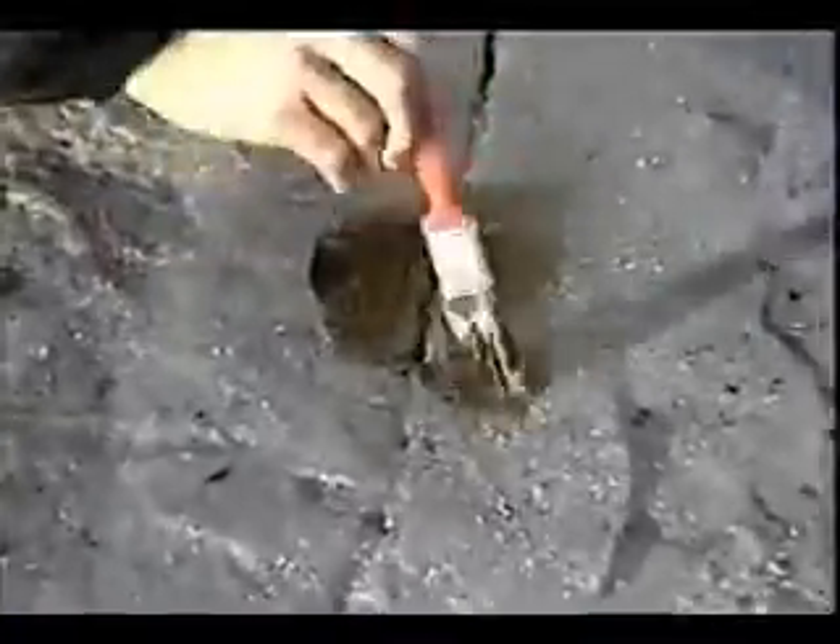This roof has been repaired several times. Because the temperature is below 40 degrees Fahrenheit, Eterna Prime must be used prior to the application of Eterna Bond tape. This is true in all below 40 degree Fahrenheit installations, except when the roof is PVC, which will be addressed in a later section called 'Using Eterna Bond in Cold Weather.'